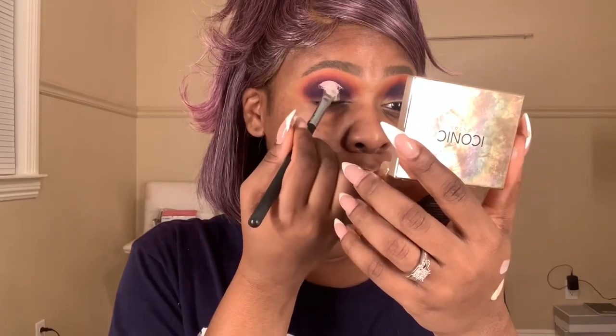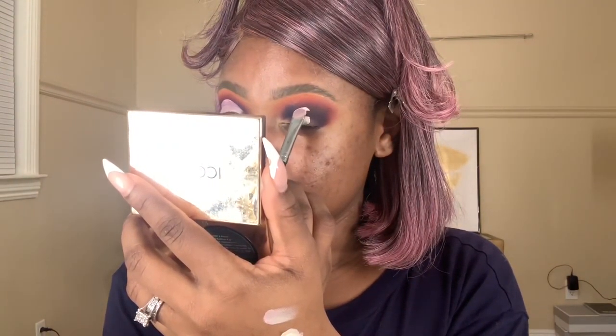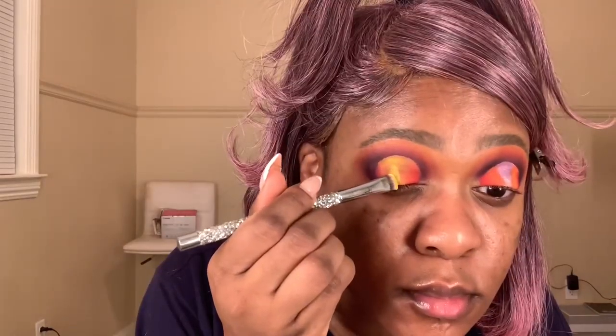Now I'm taking my Anastasia lid primer and cutting my crease — this part takes a little while, so I skip through it a bit, but just use a flat brush to cut your crease. You should have something looking like this. Then going in with that orange shade toward the brow bone, I pack that on with a pencil brush. I also apply red with the same brush, blending both colors on the lid — outer and inner corner — finishing the middle with a yellow shade.